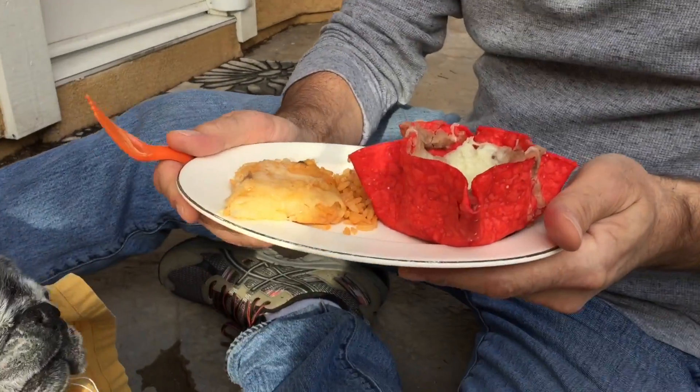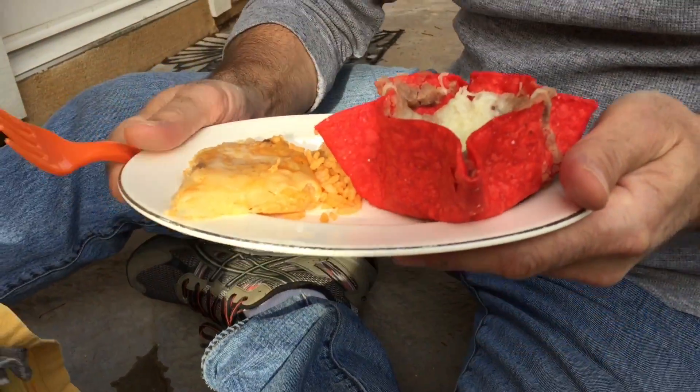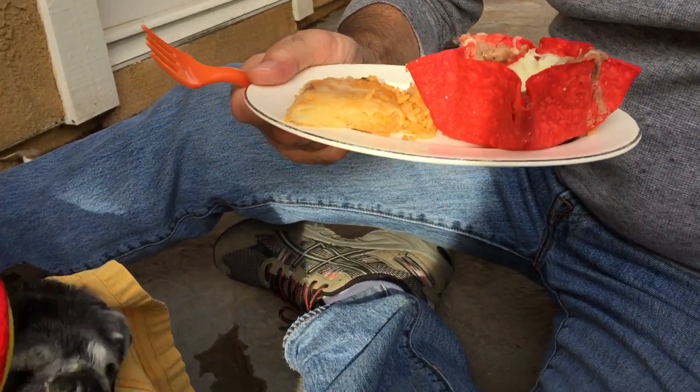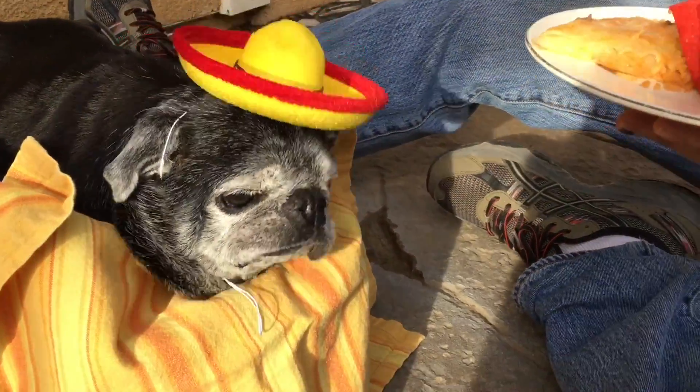Everybody, we've got a great Bumble Bites this week — a Mexican fiesta for Bumble! Take a look at this: cheese enchilada, some Spanish rice, and some refried beans. I don't know how many of those beans he's gonna get, but we're gonna give him a little taste, just to give him a taste of the Mexican culture and some wonderful food.